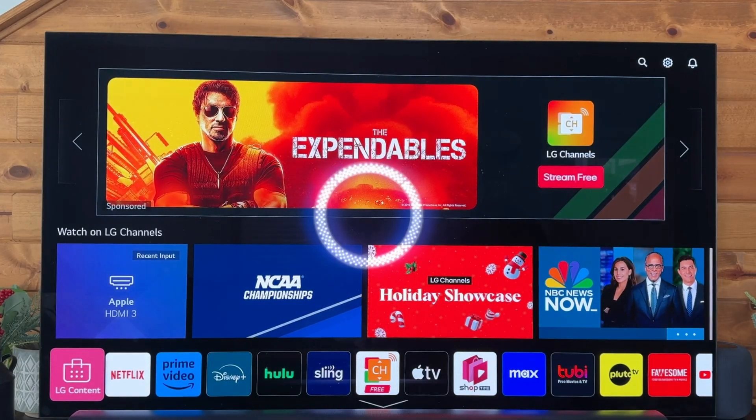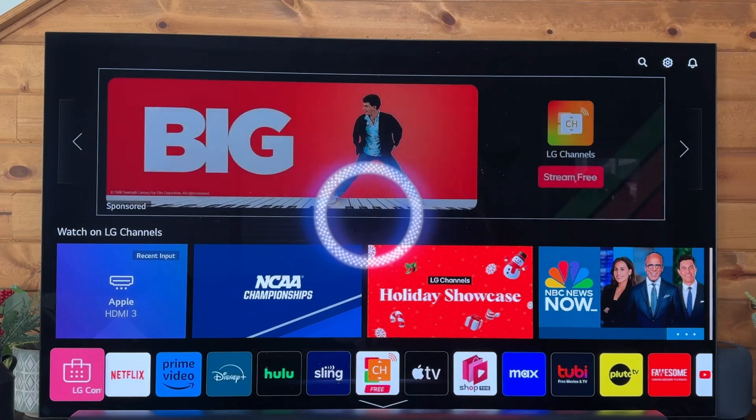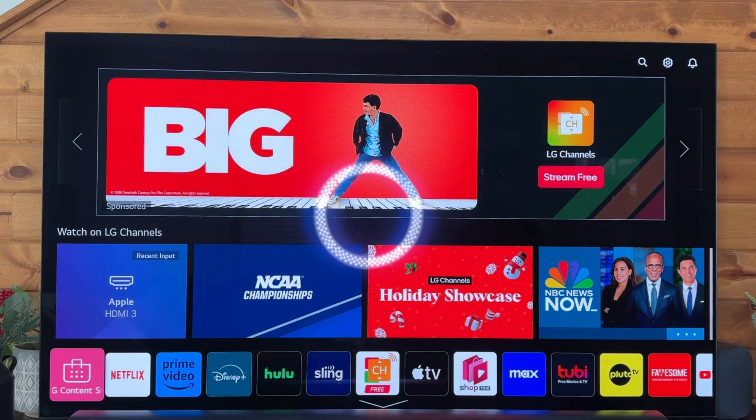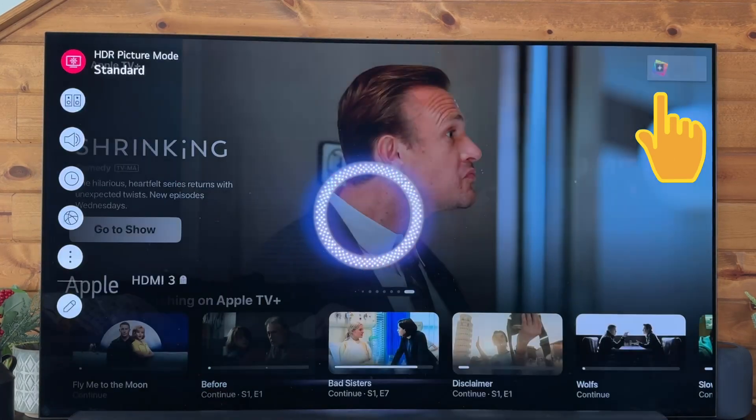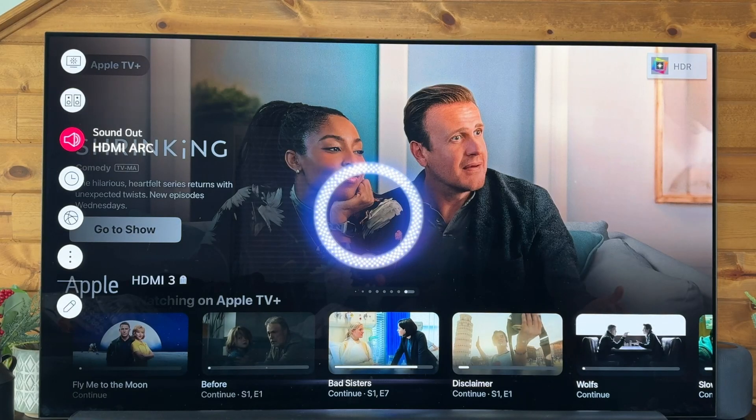Today I want to walk you through how to set up your LG TV to the internet. It is a super easy process. We need to open up the settings here in the upper right — that's a settings wheel. We'll open this up and inside this section we'll just go down to network.